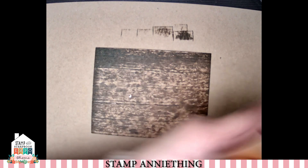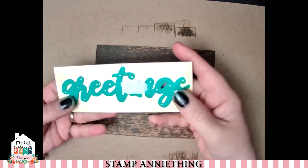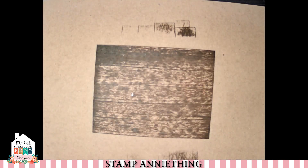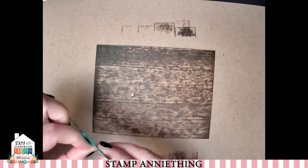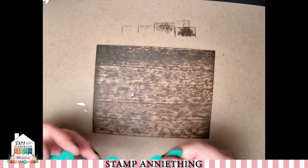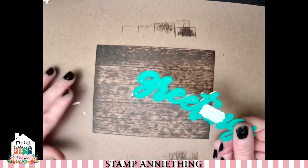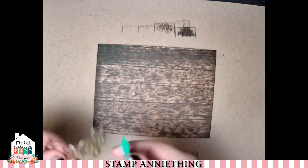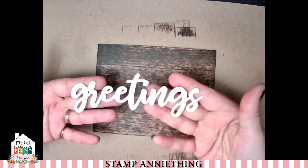Next we're going to cut out our die out of the pretty gold paper. Go grab your die cut machine and we'll go ahead and cut this out. Here is my die — I just taped it onto my cardstock and then ran it through my Big Shot machine. Now we're going to take it off. If you have a piercing tool, this is a great time to use it. You also want to make sure you get all the little pieces out from between the E's and the G's, and it's going to look like this when you're done.